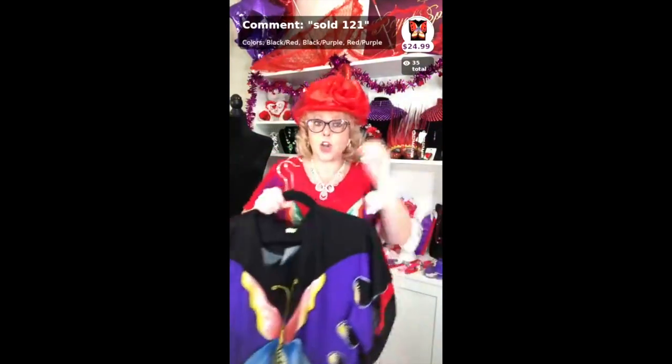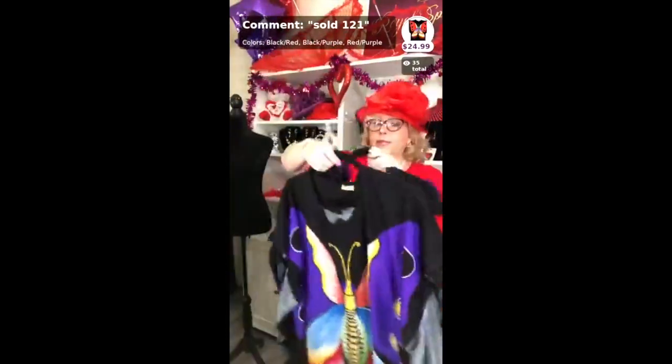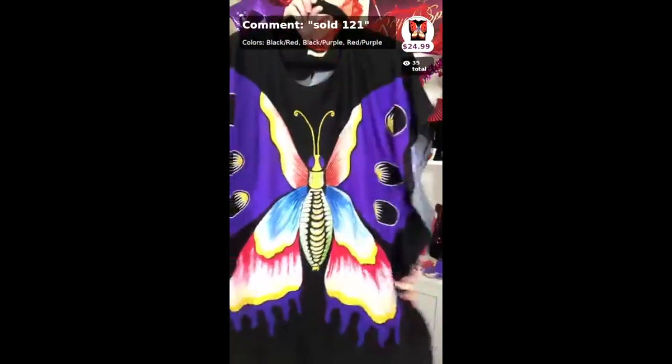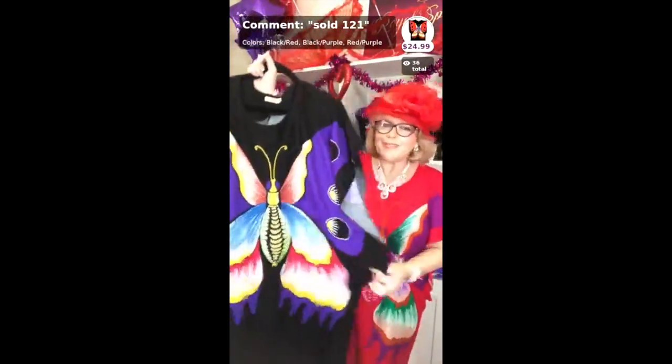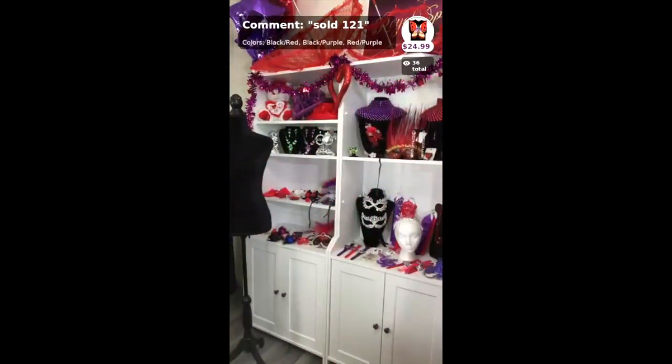It is 100% cotton, which is really cool. I know some ladies can't wear polyester, so if you're looking for 100% cotton, this is a great option. You can call it a caftan, an oversized shirt — and it is a little longer.